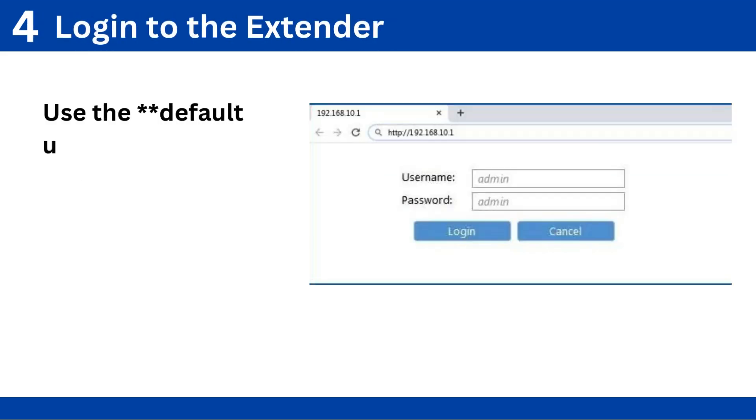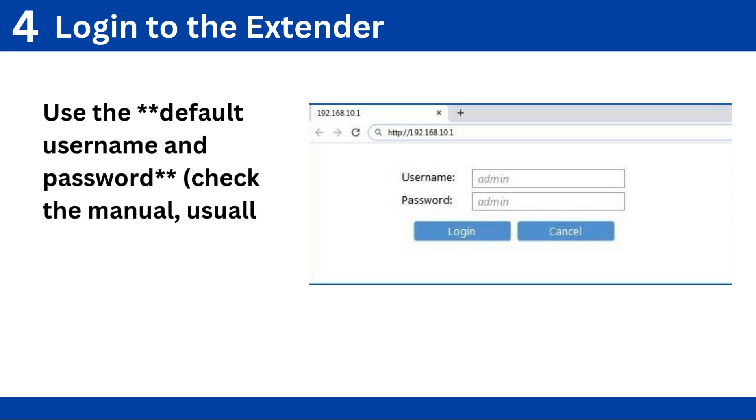Step 4: Log in to the extender. Use the default username and password. Check the manual — usually admin/admin.